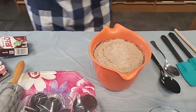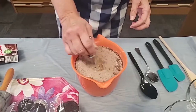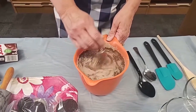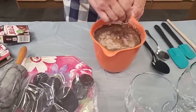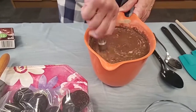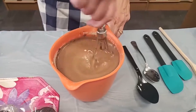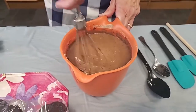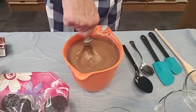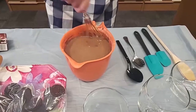Now I am going to use a small whisk and just whisk up this pudding. It's pretty full, so I need to be careful here. If you had a little blender, I suppose you could do that too, but a whisk and just some muscle work just as well. We want to have all that blended together really well, and while we do all the other steps of this yummy dessert, the pudding will start to set up.